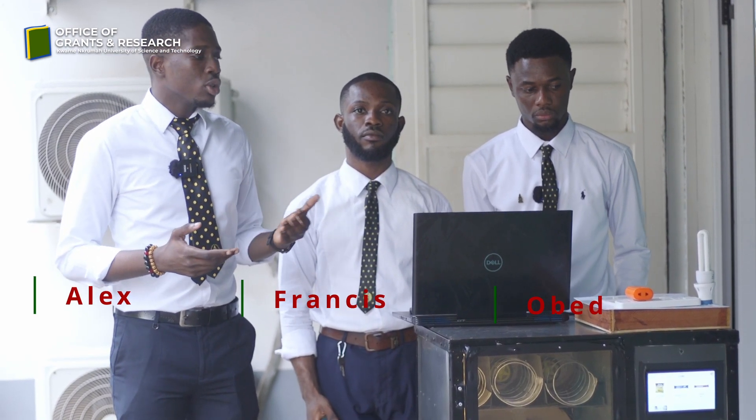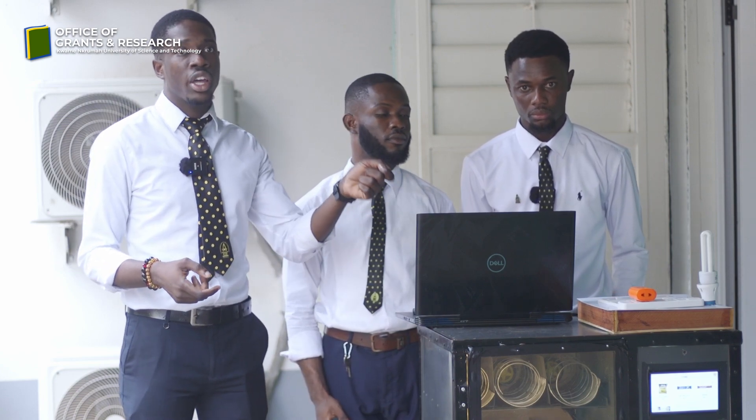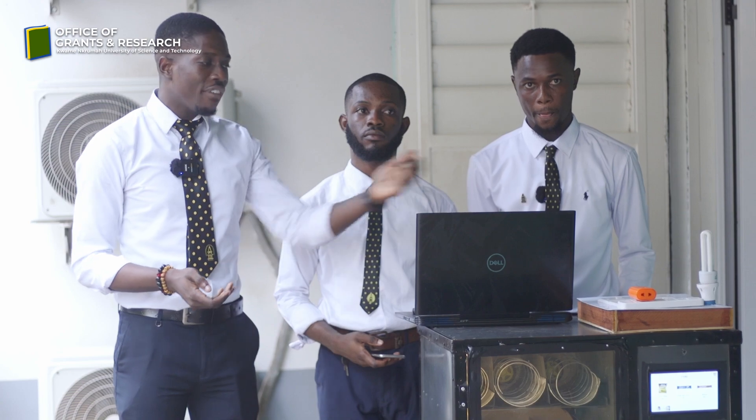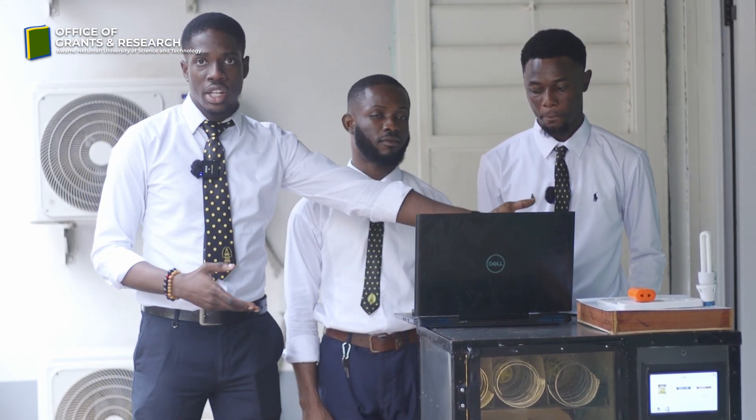This is an IoT extension board. It is basically supposed to give a user or consumer the ability to control their extension boards remotely. Most of the time, as people, we leave our houses and sometimes we forget that we left sockets on, left devices connected to sockets not turned off. Having a device such as this will give you the opportunity to turn it off remotely via an app that we have as a counterpart to the device.